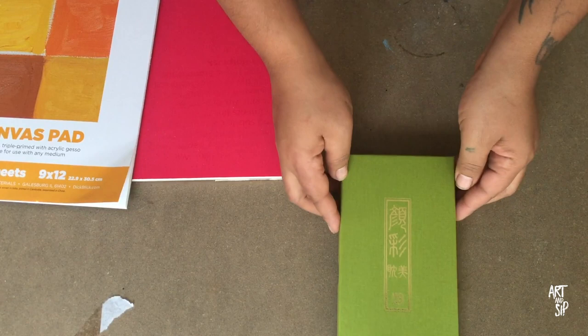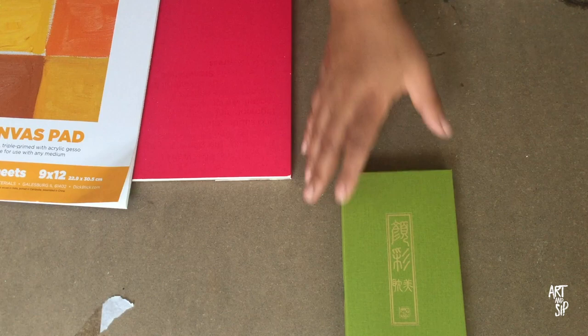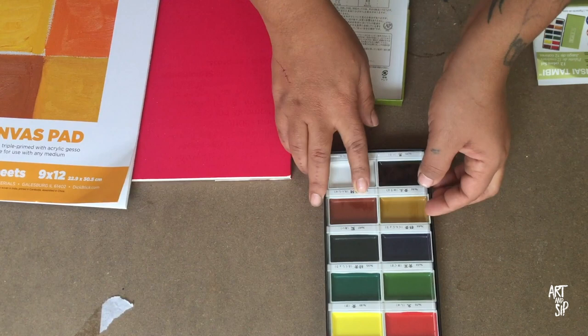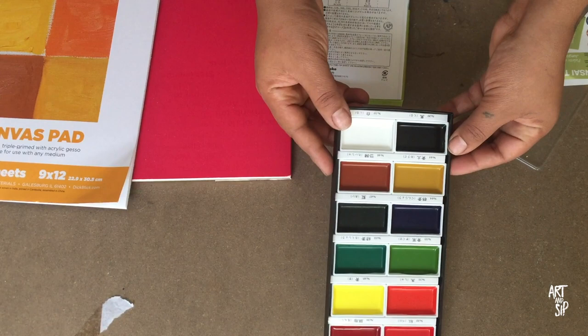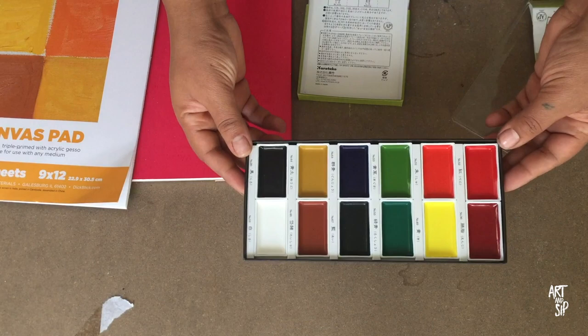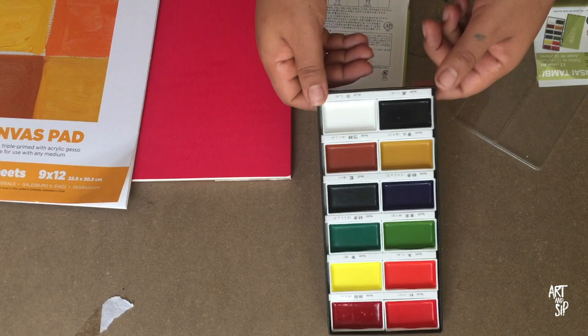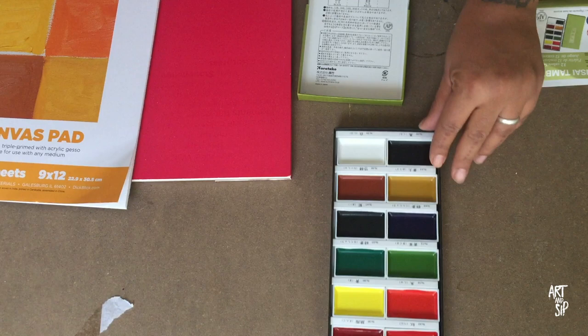One other thing I picked up today is this beautiful gouache watercolor set — the Kuretake Gansai Tambi gouache watercolor set. I say gouache watercolor because you can use it as a gouache and you can also water it down for watercolor. It comes in a pan, and I love pan colors. I usually don't get this nice a quality of gouache or watercolor. This is a set of 12 colors — typically the colors I normally work with. I'm very excited to see how pigmented they are. I want to do a test swatch in a separate video so this one doesn't run too long.